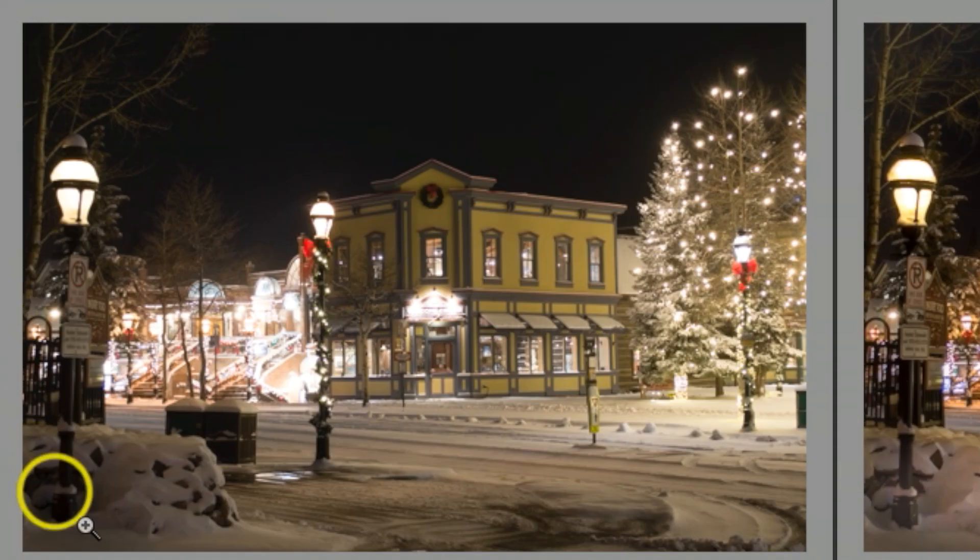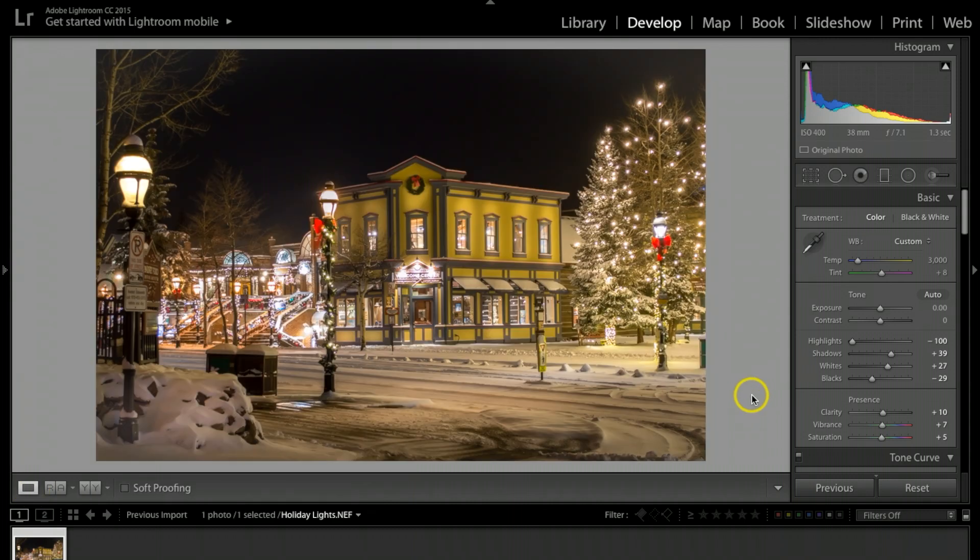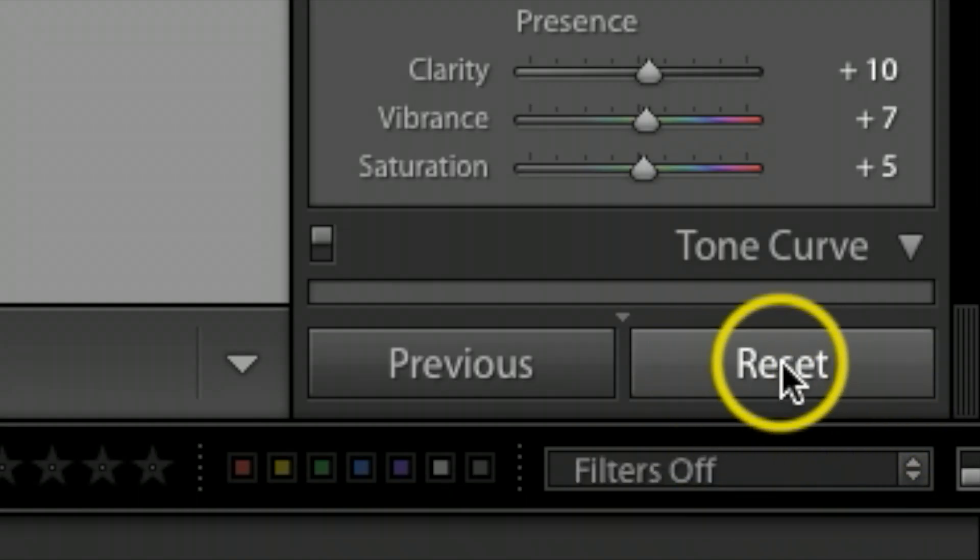Let me show you what the original shot looks like. Right here you can see the before — everything looks really flat, not much color, and the background Christmas lights look a little blown out. We'll be fixing all that. Here's the finished result, so let's go ahead and get started. I'll hit the reset button.